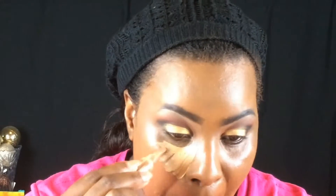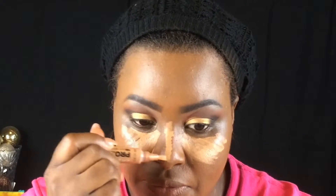Using my LA Girl High-Definition Pro Concealer, I'm taking this and going underneath my eyes, on my forehead, the bridge of my nose, my cupid's bow, and chin to highlight the areas where I want to attract light.